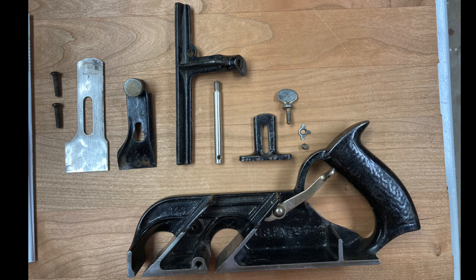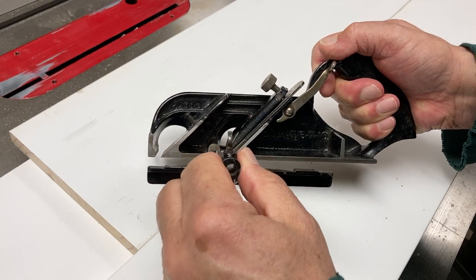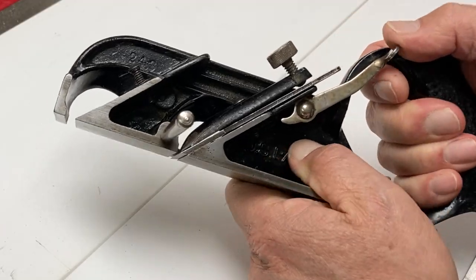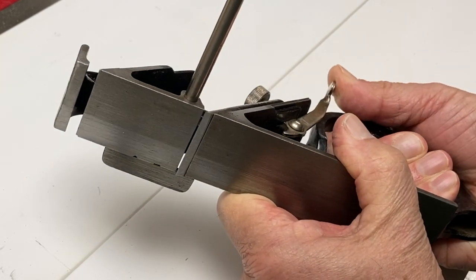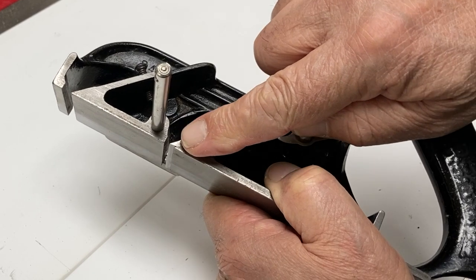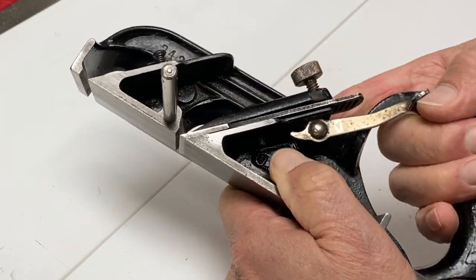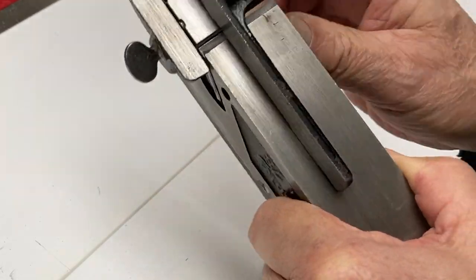The plane is really very simple — maybe six or eight parts. The unique part of the Stanley 78 is both the fence and the depth stop. Here's a close-up of how the blade adjustment works on these later planes. This is a 1940s plane. You see this lever they've added — if you move the lever, the blade moves forward and backwards, allowing you to adjust the blade super simply. The important part when using them is to keep the edge of the blade flush with the edge of the plane body.